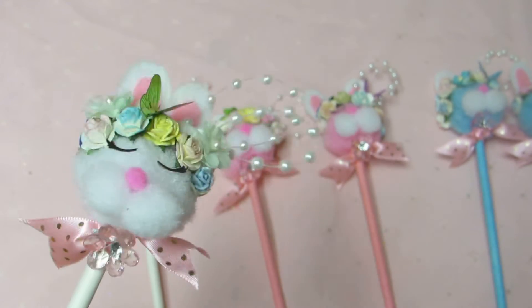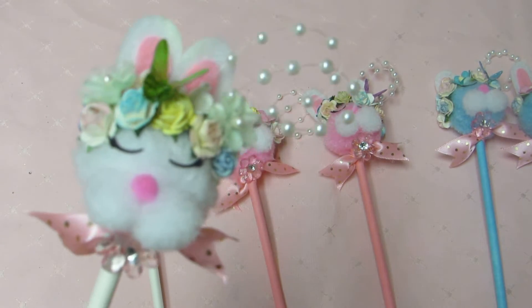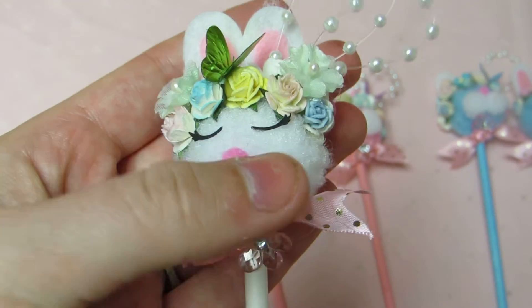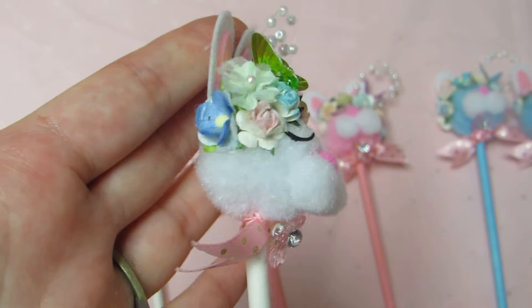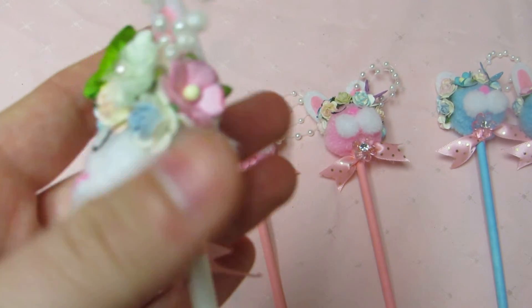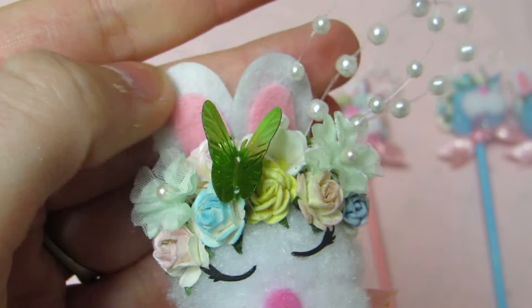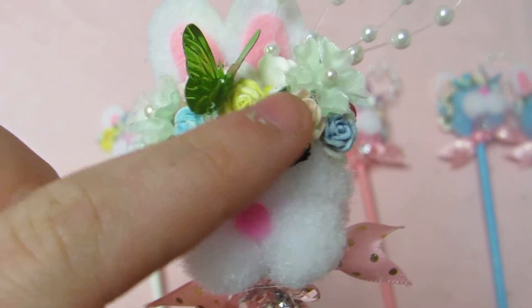So the next time I will be making these to sell, like at craft shows, when I go to make them, I will be buying better quality pom-poms and things, not from the Dollar Store. And I'll be making my own felt ears and all that stuff.